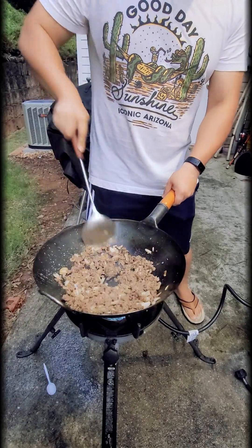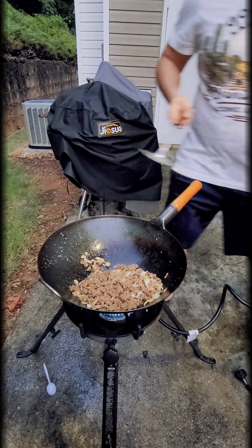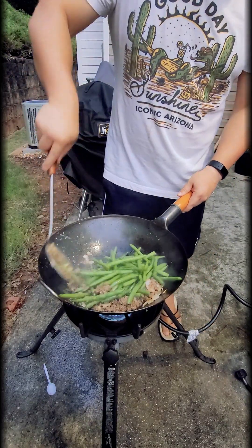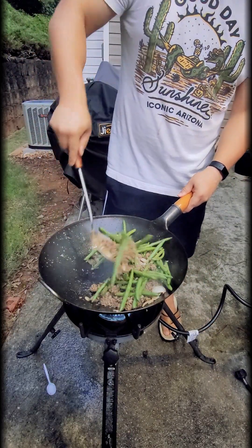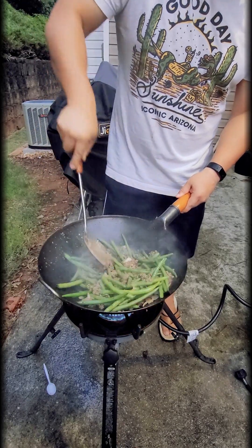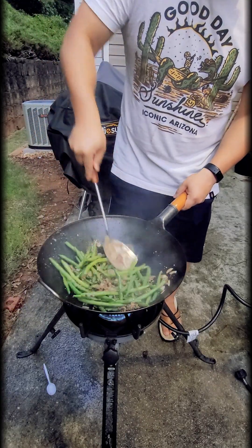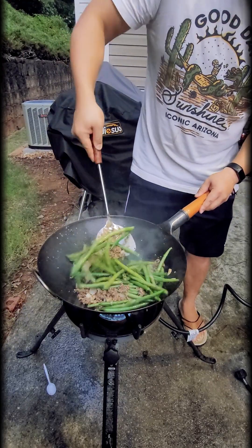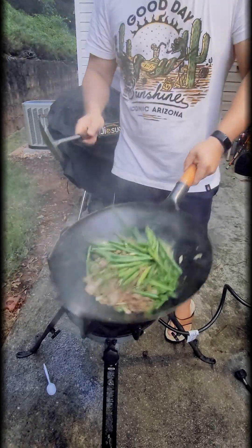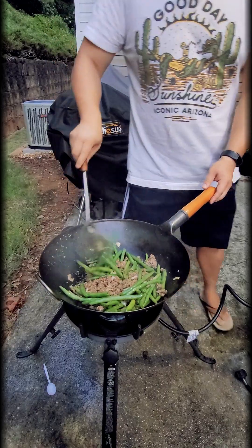Now that the beef and onions are mostly cooked, I'm adding in the green beans. This will add texture and crunchiness. You can actually take the meat out of the wok first and stir-fry the green beans separately — I'd actually recommend that. In this case I just dumped it all together, but if you take the meat out first and add it back in, you should get a crispier and tastier green bean.